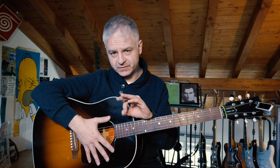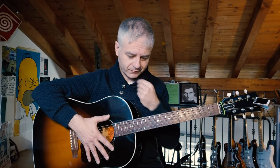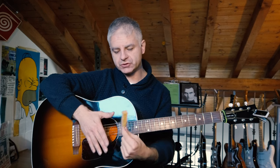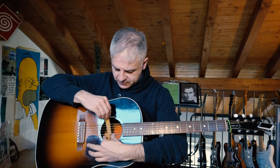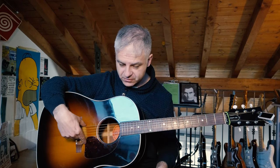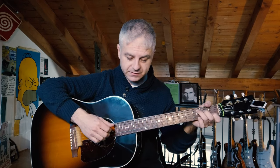I can tell you that muting the strings on the acoustic guitar is very very interesting. So let's start with a sponge and have a listen how it sounds. If I put it here I get this sound.